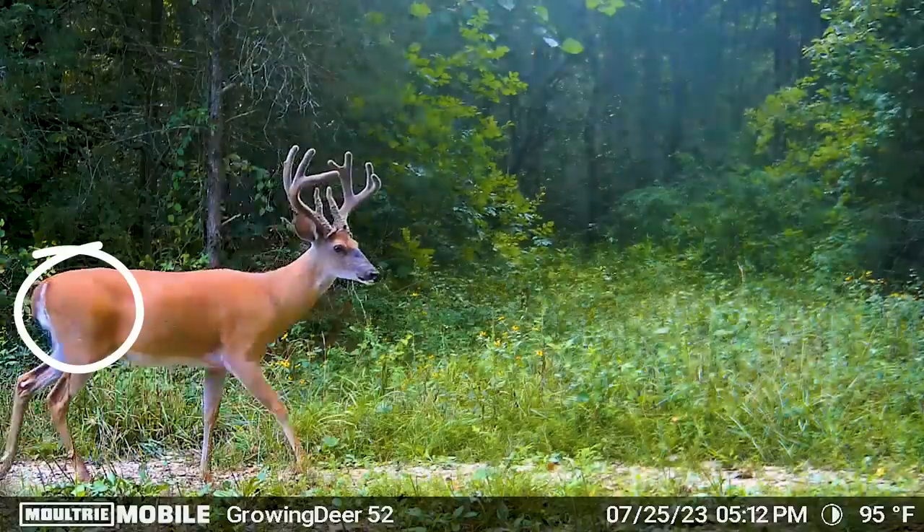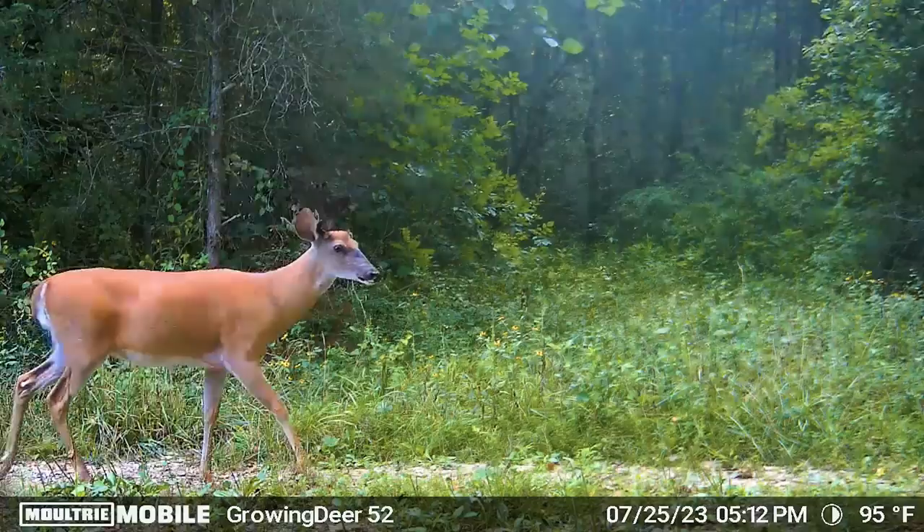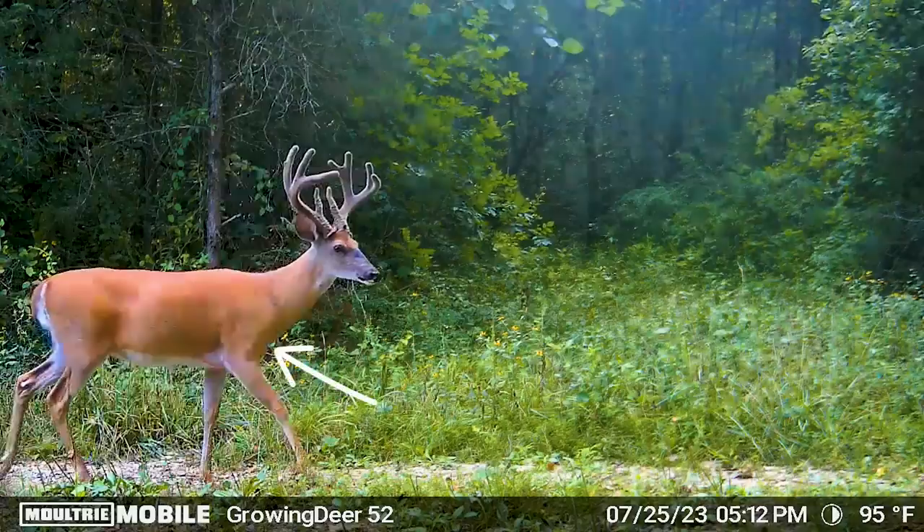Three-year-old bucks — those hams and shoulders are going to be about the same size, more developed, with a fuller body. However, that belly is going to be pretty flat. Cover up the antlers and he's going to look a little more mature than a big old doe. That neck is going to break right before his brisket, and that deer is going to be toned almost like a racehorse.